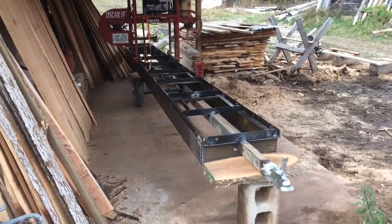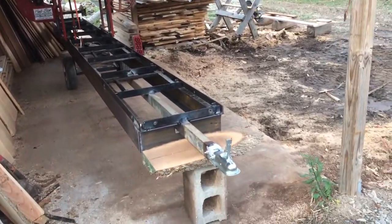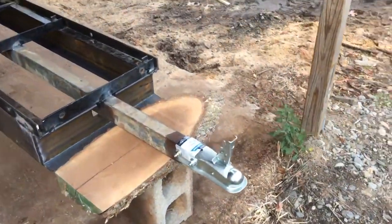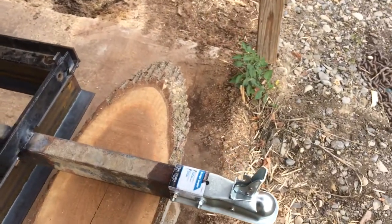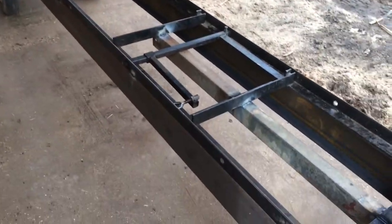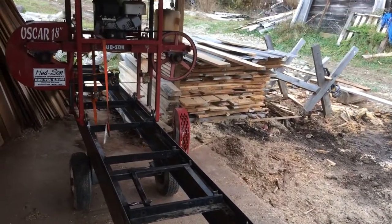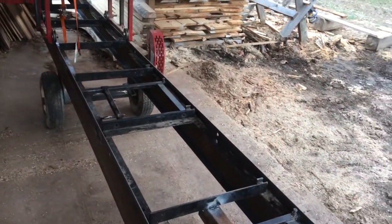I'm going to make a quick little video of my sawmill trailer that I've been working on. Right there's the hitch — I have an inch and 7/8 hitch on it. I used 6-inch C-channel, it's 2 by 6 inch. It seems to work pretty good, nice and strong for the base.